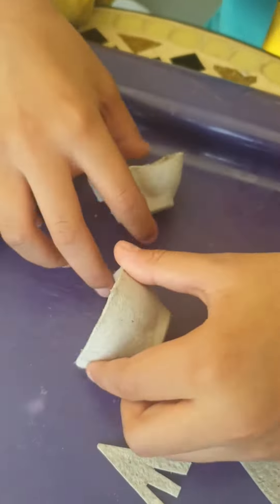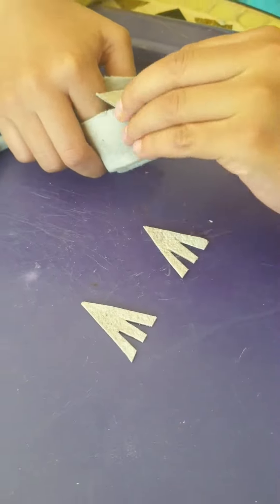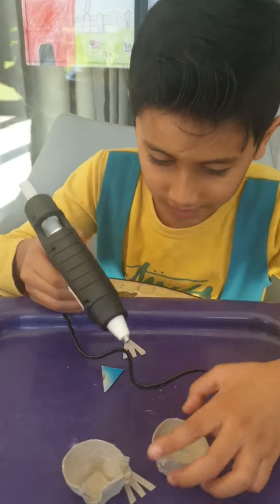I got these circles, and now let's take the glue gun — yeah, glue gun. Now I'm using Ruben, so come, let's do it.